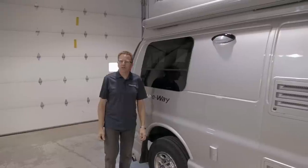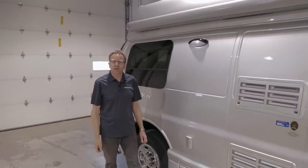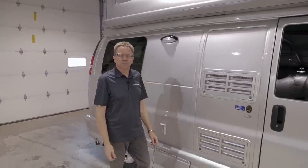Welcome to the walkthrough orientation of your 2015 PleasureWay Lexer vehicle built on the Chevrolet chassis. My name is Phil Nickel, and I will give you a brief orientation of your vehicle.